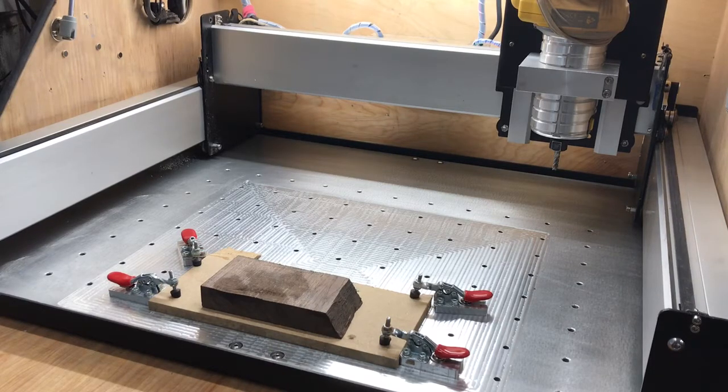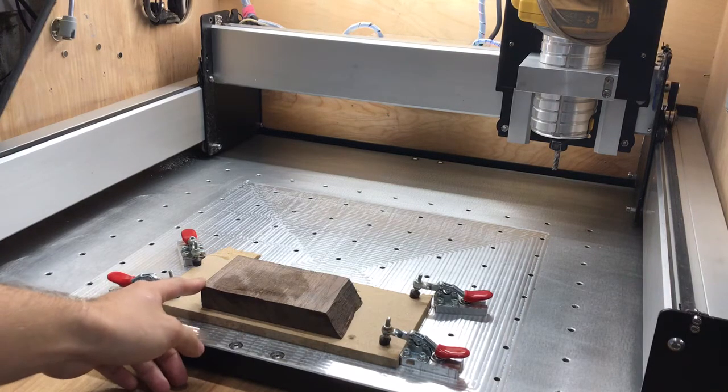I'm going to do one last video today and I just want to focus on why people would want a probe and how important it is to CNCing. Essentially when you're setting up work, sometimes you do need to find the datum on this corner.